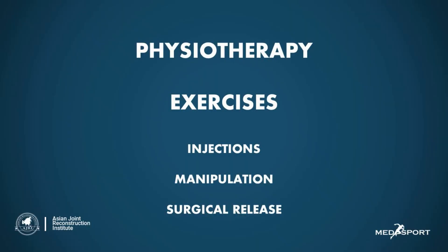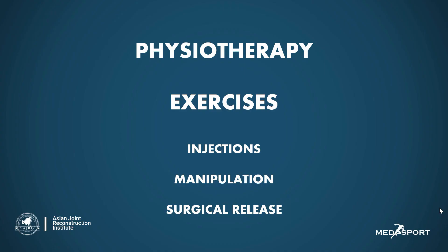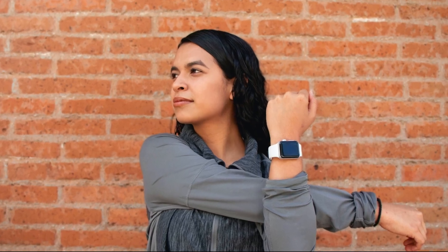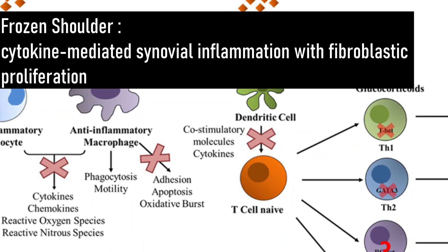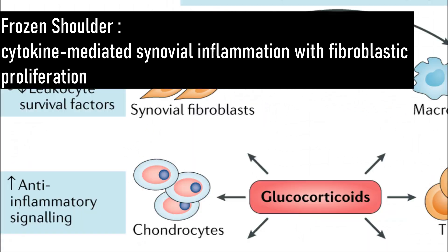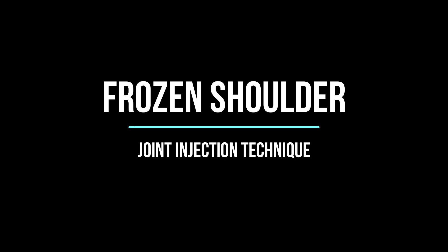The old approach used to be physiotherapy, a lot of medicines, and occasional injections and manipulations. This often took months and months of pain for the patient. Now we know that early control of inflammation within the joint gives the patient pain relief as well as the ability to do the exercises. The injection is a locally acting anti-inflammatory cortisone that controls inflammation. It is safe and it is given using a painless technique as shown in the video.